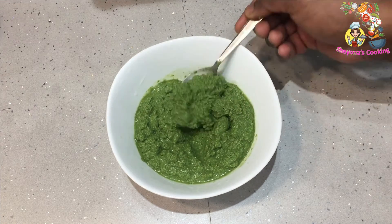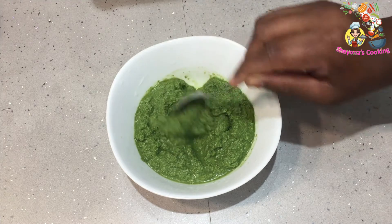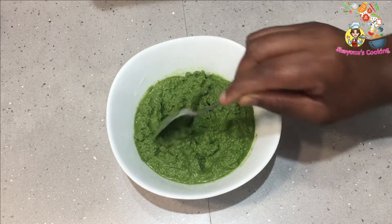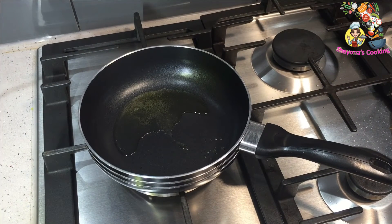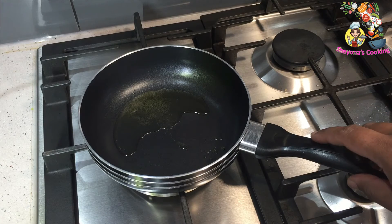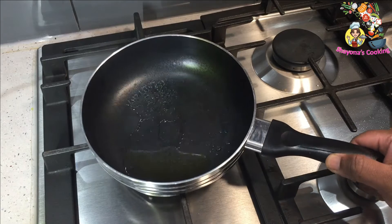I will have to dry it and put it in a little bit. I will dry it all the way. I will dry it with a medium flame. I will dry it with a small oil and 1 teaspoon of small oil.